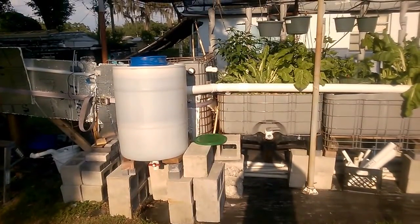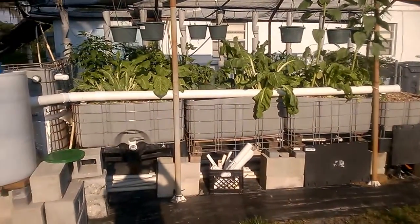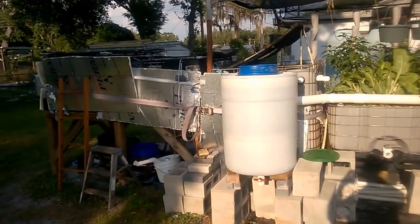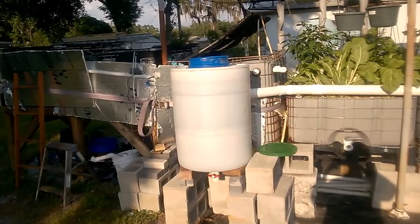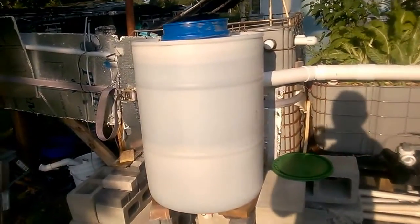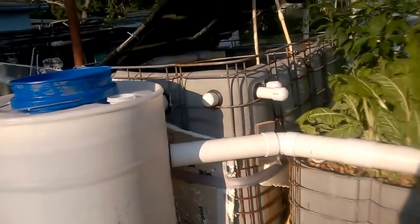This is the first video I've made in a while, but I did some upgrades to the system and I thought you might be interested in taking a look. This addition is my radial flow filter — I made that out of a 55-gallon barrel and added that on there.